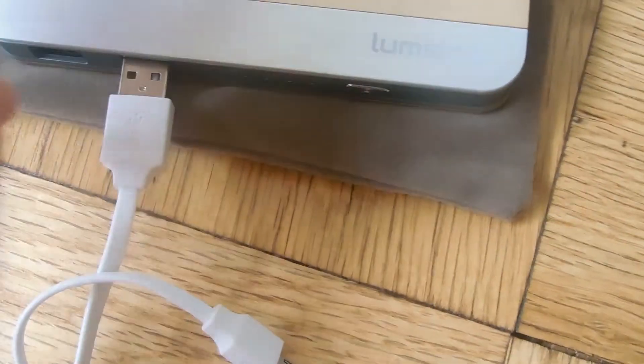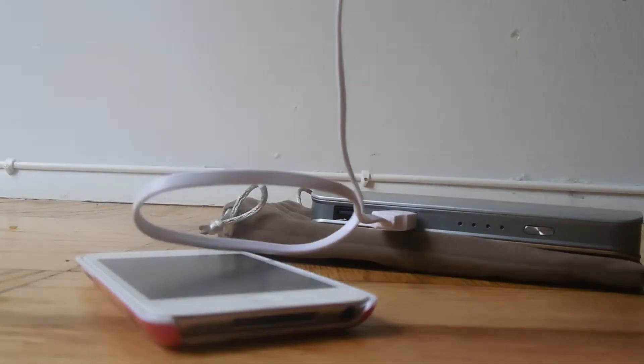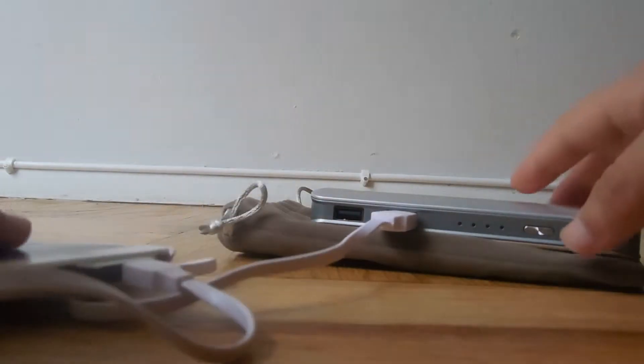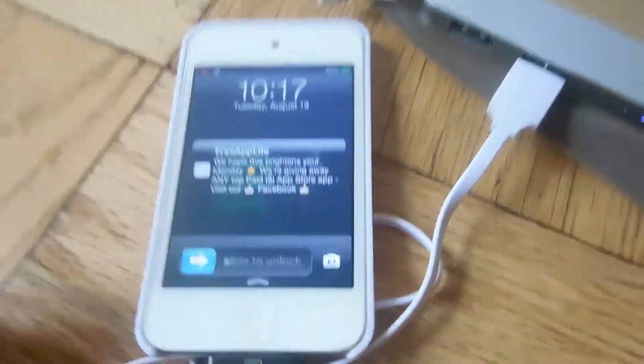Okay, so here is the LumSync. First, put the USB into the power bank — then take the adapter for the iPod, connect it, and press the button once or twice. The LED lights up and then the iPod is charging.